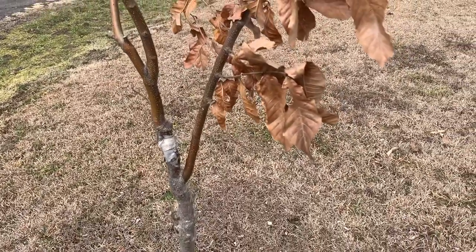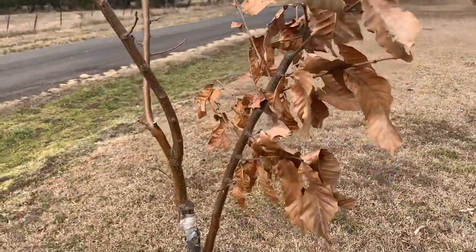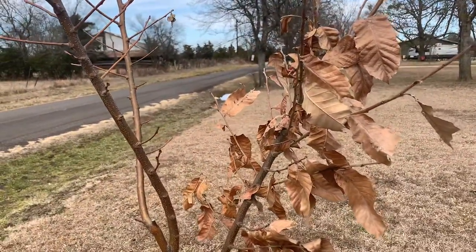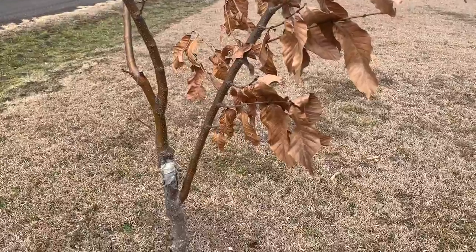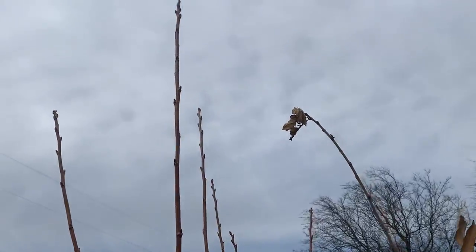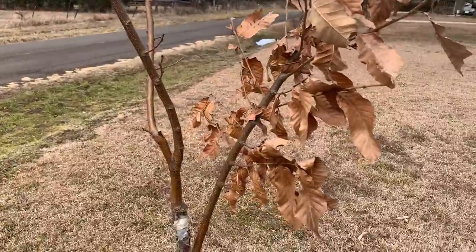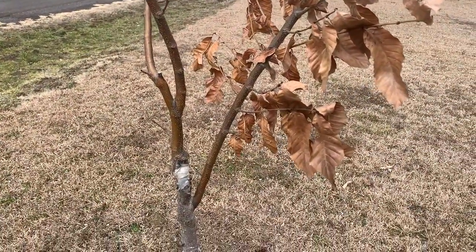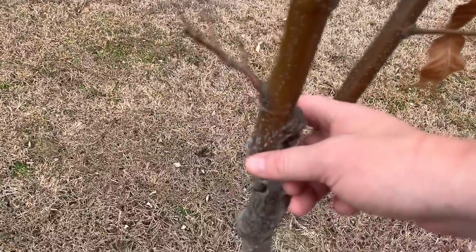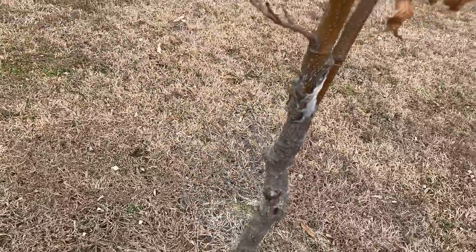Now would be a good time if you want to do any type of pruning. I don't see much in the way of pruning I want to do on this one. I'm expecting a few nuts off of this tree this year — this would be the third year for this tree, grafted it a couple of years ago. It's doing well and the graft union has healed up quite nicely, so I don't see any problem with it.